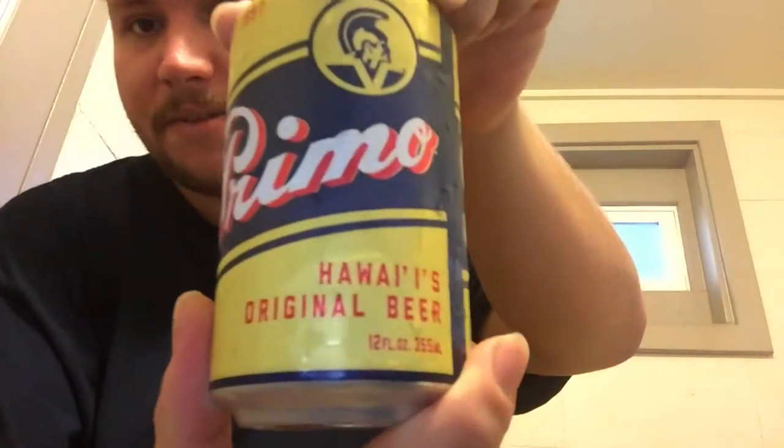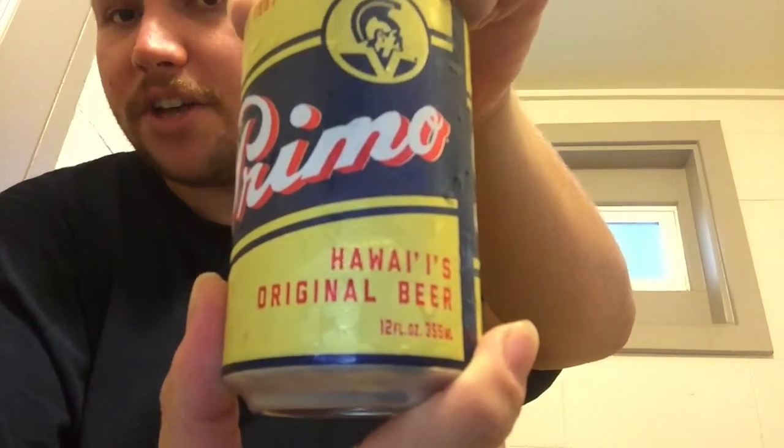What's up YouTube? Welcome to Hawaii Beer Reviews, aka California Beer Reviews, and today we're going to be taking a look at Primo, Hawaii's original beer. So let's get cracking.